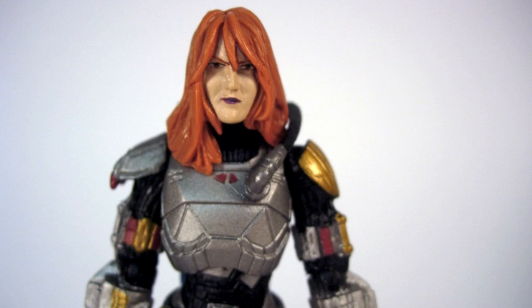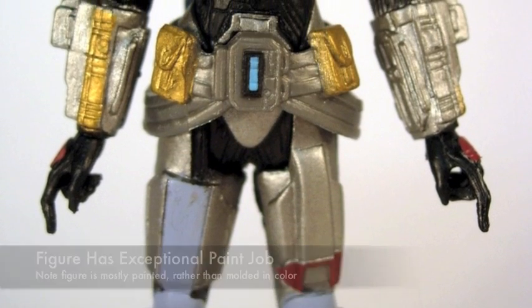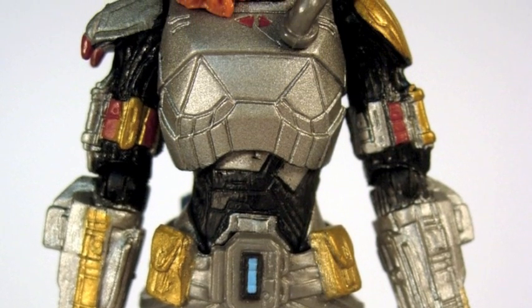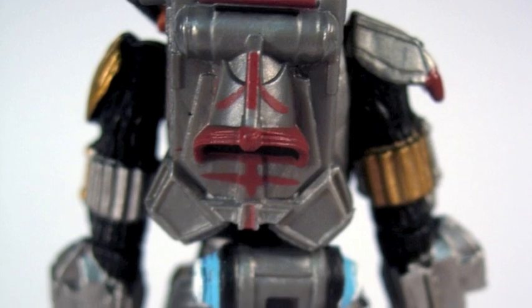She has that order form for the contest — who cares — but the close-up of the head is really nice. You can see she's got red hair, kind of an angry expression on her face, but look at the detail. Look at the gold, look at the silver. There's a little blue, some purplish color, a lot of red. They went all out on painting this figure, and she looks way better than most of the other figures in the line.